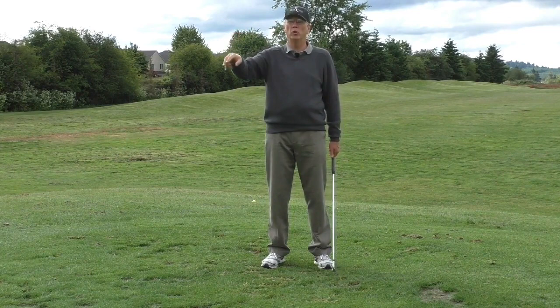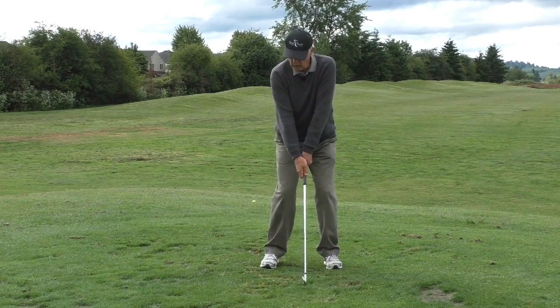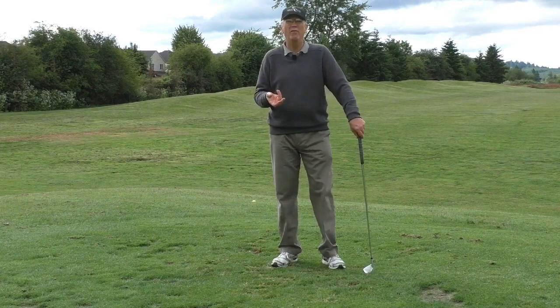Where changes do happen is at home in front of a mirror — whether you're doing static positions like setup or grip, or linking moving positions in slow motion. That's the bulk of the how-to-change-my-body-mechanics program: slow motion mirror work and related drills. When playing golf, you play with the swing you have — warts and all, flaws and all.